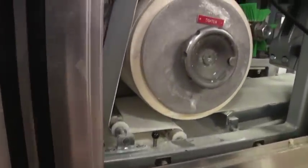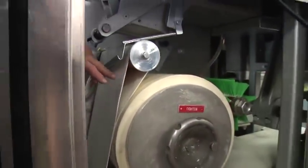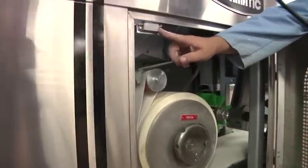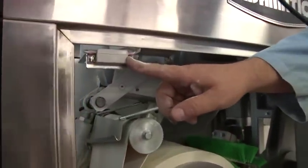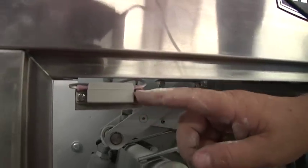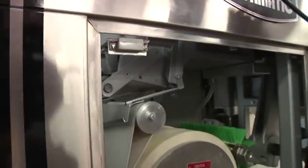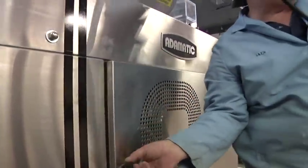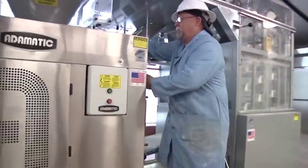Belts tight, close the door. All of the removable covers have magnetic switches on them — the magnet is on the removable part, the wired part is on the machine. This machine will not run with any of the covers open; you have to have all the covers on.